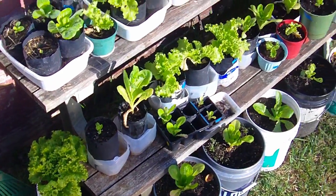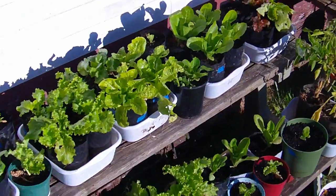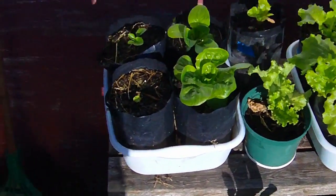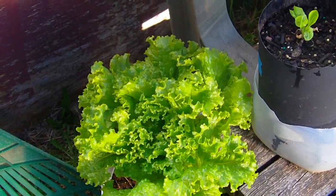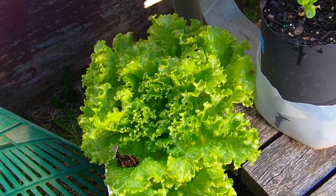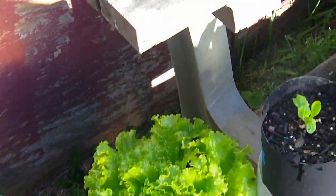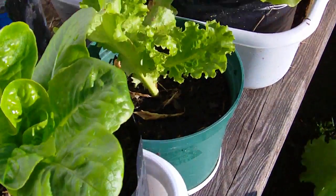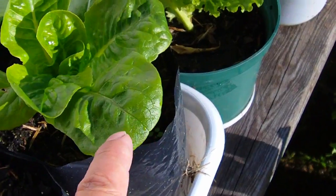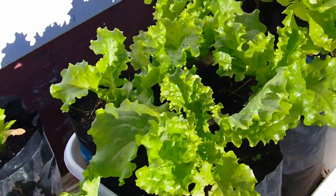This is the lettuce I had covered up. These here — this is that one that was froze on top, and you can see a little frost damage on it. But overall this stuff looks pretty good for being 27 degrees last night.